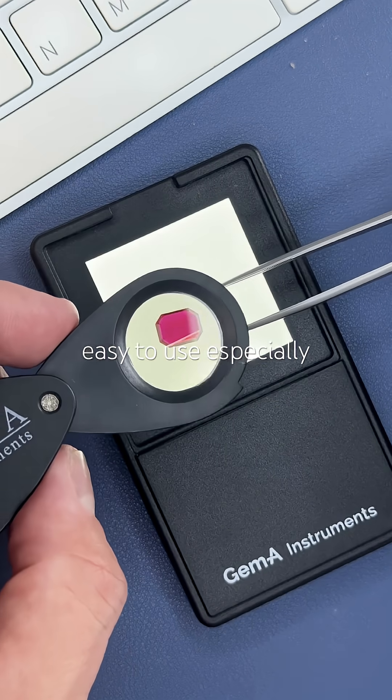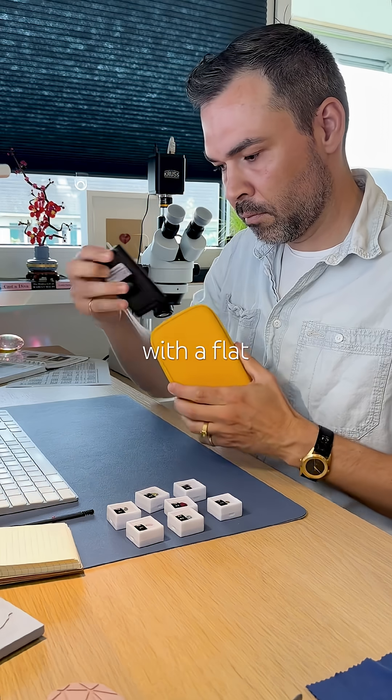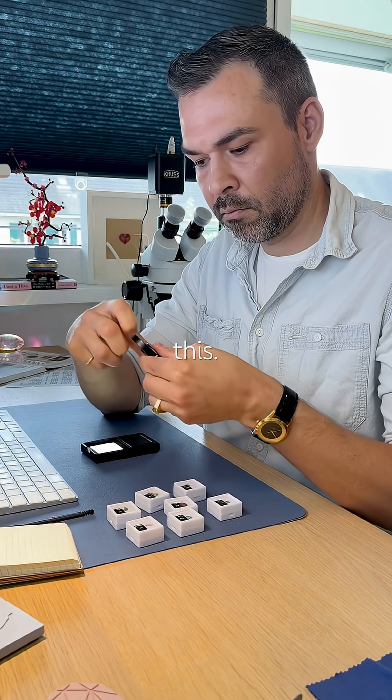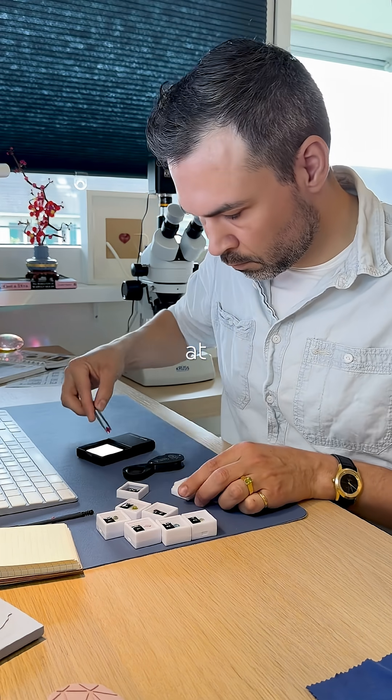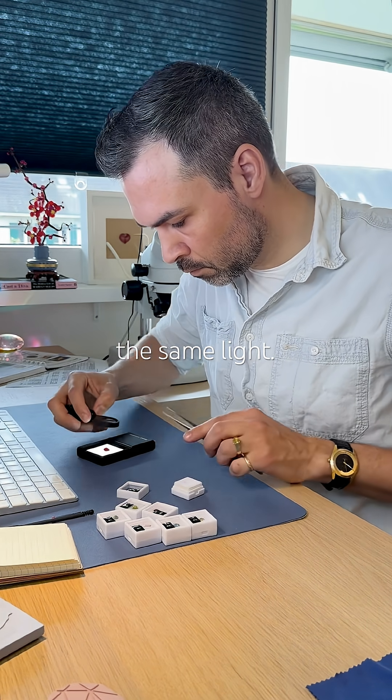This is a dichroscope — super easy to use, especially with a flat light like this. It helps us spot pleochroism, which is the phenomenon where a gem changes color at different orientations under the same light.